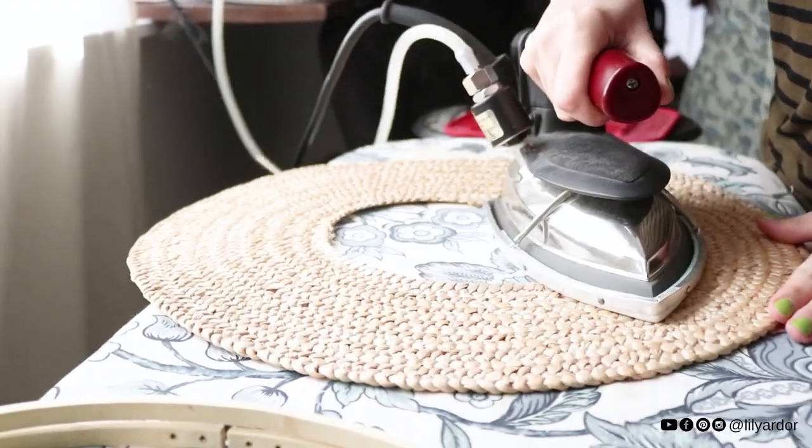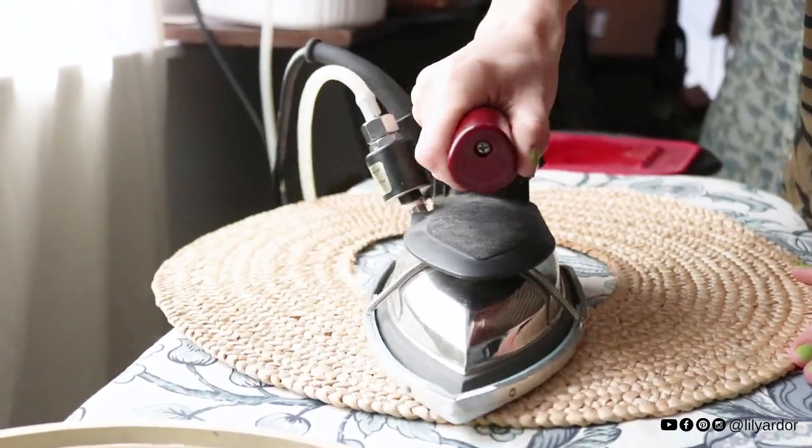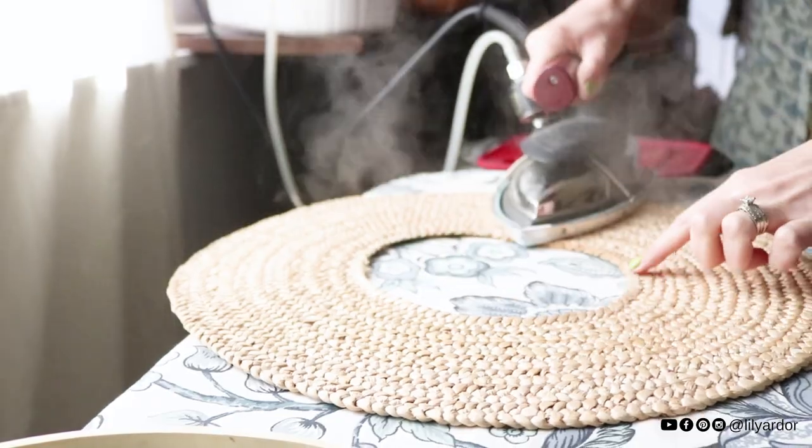I was then left with a flat disc that I ironed out really well. It actually irons really nicely — I was pretty surprised.